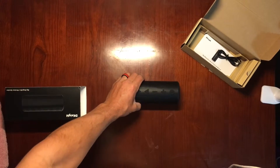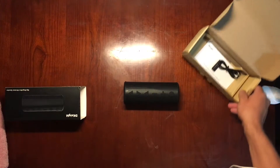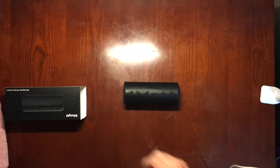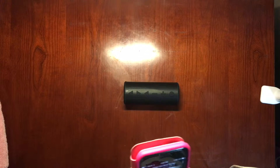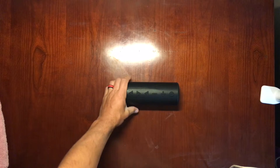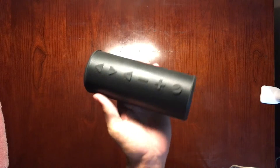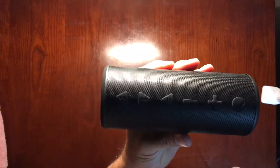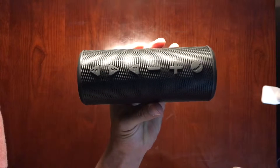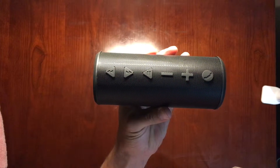We'll play some music on it and see how it sounds. First impression from hearing it, it sounds like it has good bass quality. We are at a lower volume setting so we're going to turn it up a little bit.